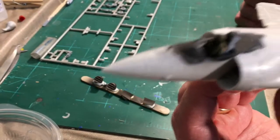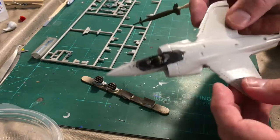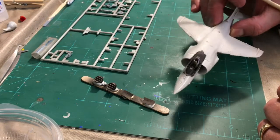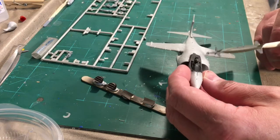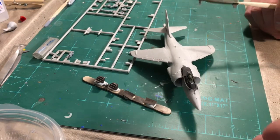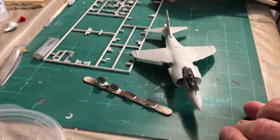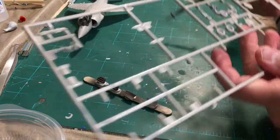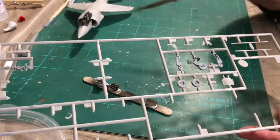It's been a lot of fun. Obviously it's not a super detailed kit, but it has been very enjoyable. I'm ready to mask the canopy and put it on so I can start getting some primer down and getting everything prepped for painting.